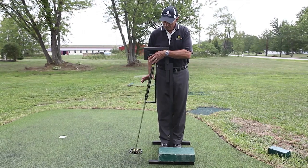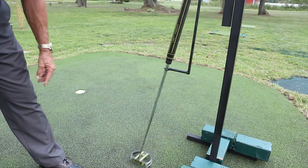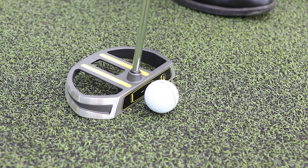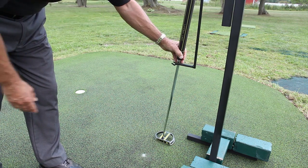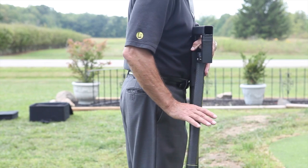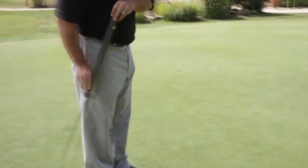The thumb on the stroking hand supports the lie angle, similar to the angle support on the fork used in the pendulum. The need to maintain this support is what keeps the putter square over the ground on the backstroke and follow-through. It's important to remember that the stroking hand is just a guide holding the lie angle support and helping to initiate the backstroke. You need to pay attention that the stroking hand does not become a manipulator or a controller of the stroke.